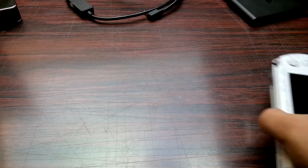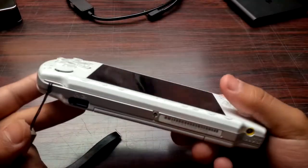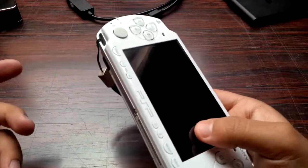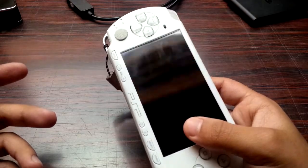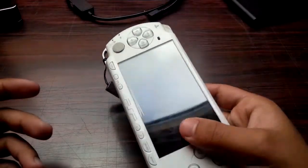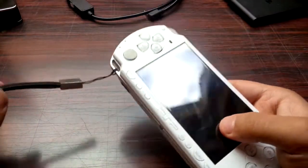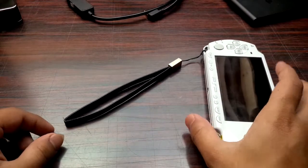Hey everybody, and welcome back to another video. Today I'm going to show you a tutorial on how to record your PSP. I've got mine — it's a 2000 — and I haven't reviewed it yet. Anyway, let's just get straight into it.